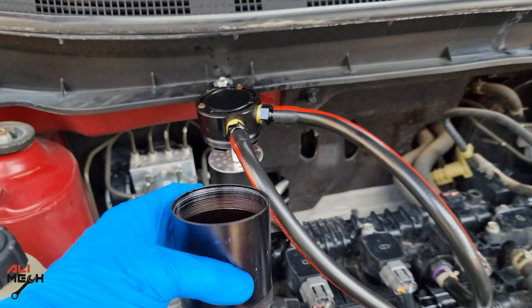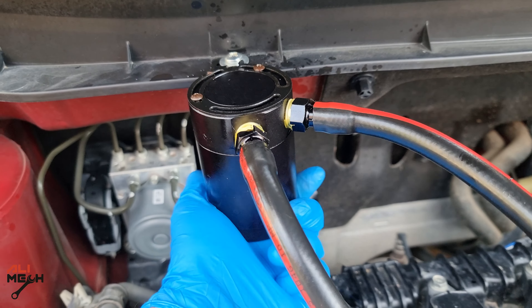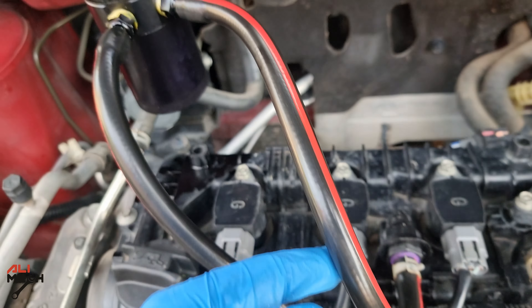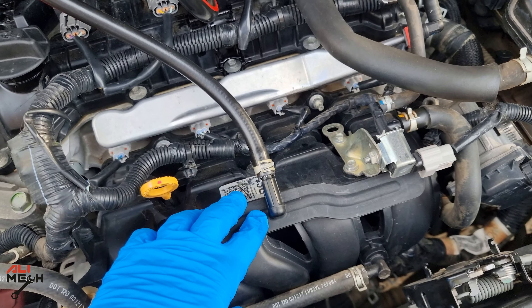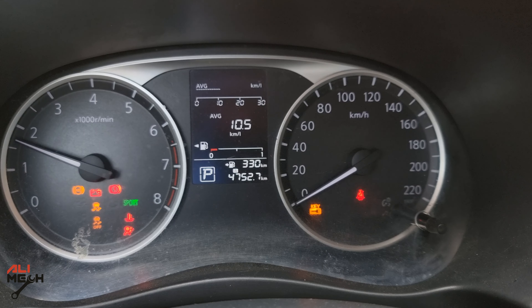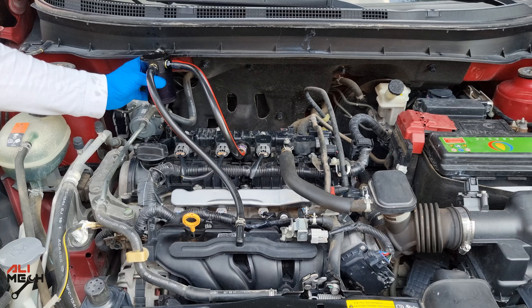Let's put the clamp on and put it on. The last thing — we have the cup, we're gonna put it on and make sure it's tight, otherwise it will leak air and affect the idling. So here it is: it comes out from the PCV valve, goes to the oil catch can, filters out, and then goes back to the intake manifold. Let's turn the engine on and check it out. It's important to check the hoses and move them around in case there's any leak — and we are good.